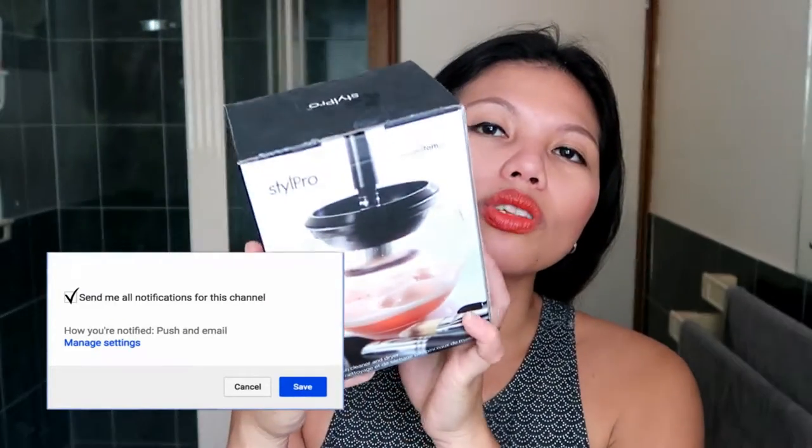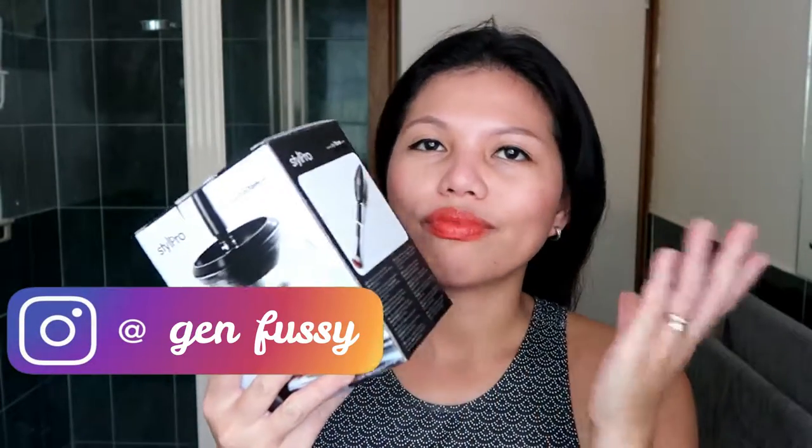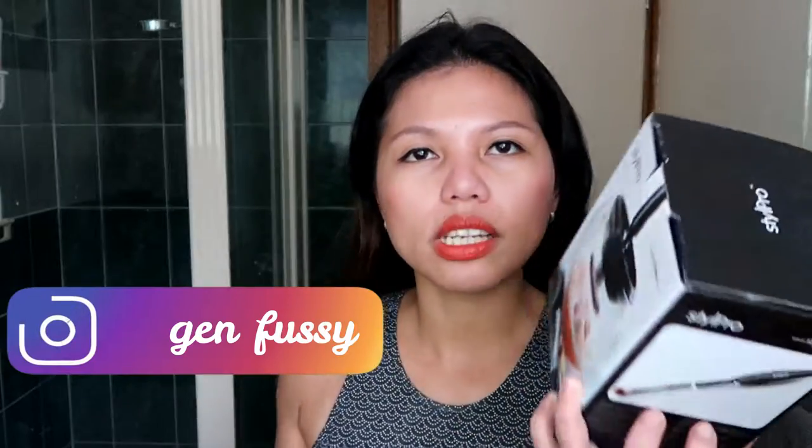This is the box of the Style Pro. It's really nice — they have photos on it so you have an idea of what's inside. I bought this at Shein.